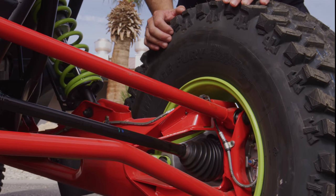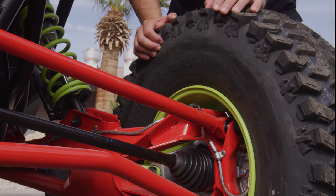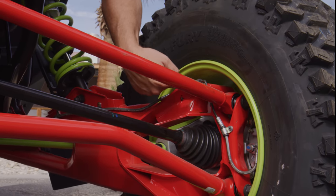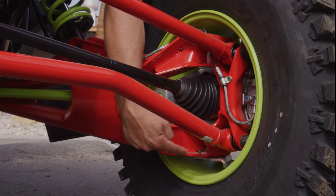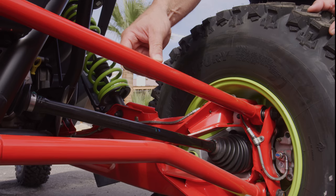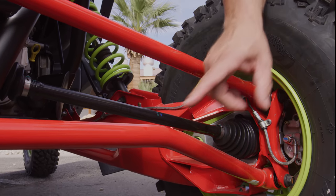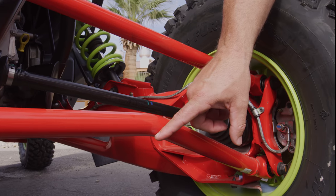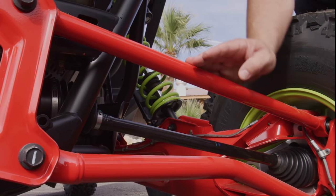One of the weak points in most UTVs is the rear trailing arm, but not in the Pro R. If you look at all the structure built into these trailing arms, you'll understand they will not fail. The days of one-inch radius rods are gone — inch-and-a-quarter and inch-and-a-half diameter radius rods are standard issue on the Pro R, accompanied by larger radius rod joints and 14mm hardware.